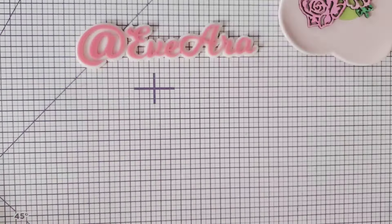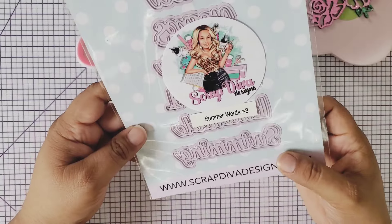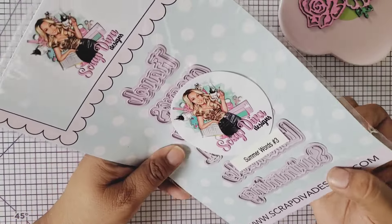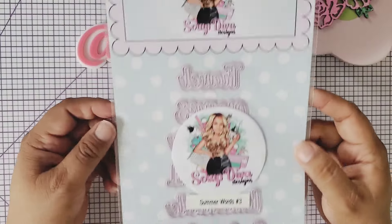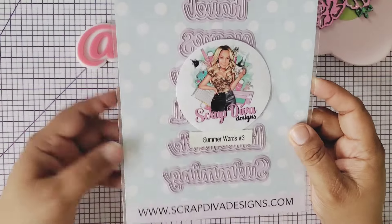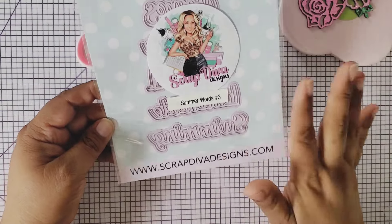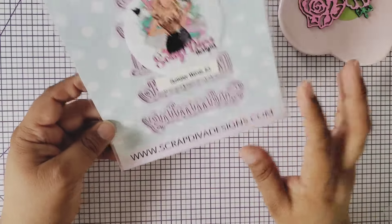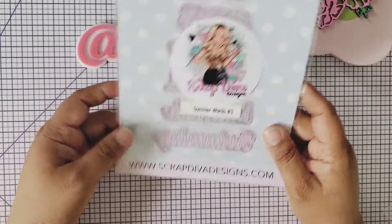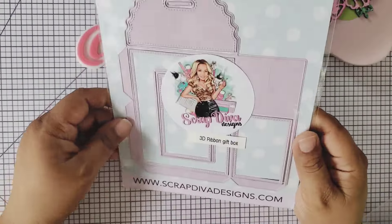The next one is the summer words die — words such as 'travel,' 'swimming,' 'lemonade,' and 'summer' — multiple cute words you can have in your die collection. By the way, these dies are pink in color. They may seem a little purplish but to me they look pink with just a little tint of purple. I was so excited when I saw Erica unbox them on her Instagram!